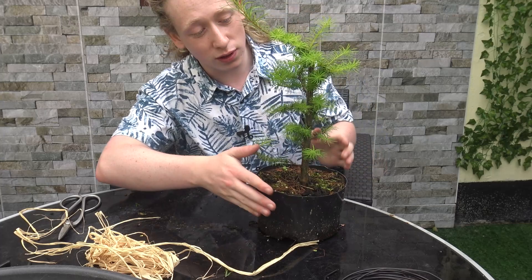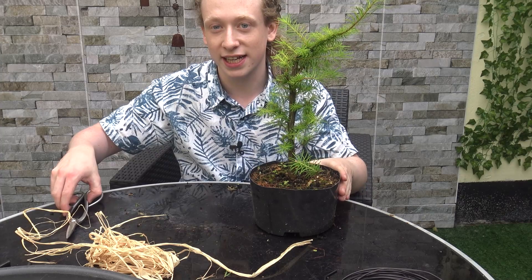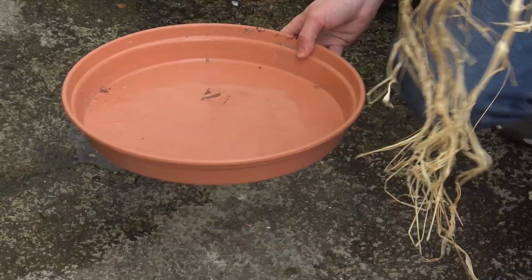Because I know larches can grow incredibly quickly — all these branches here have developed in the last year — I'm not too worried about defoliating the tree from here up, applying raffia, and then wiring it. For this last branch I'm just going to take off the foliage but leave the branch as an anchor for the raffia as I get to the top.